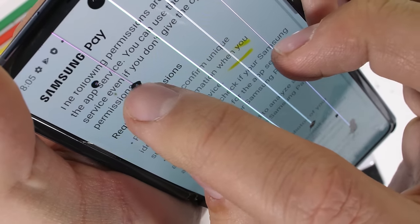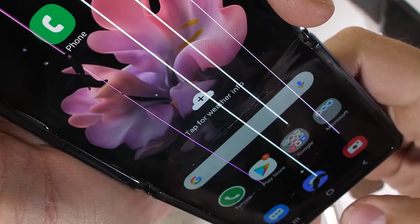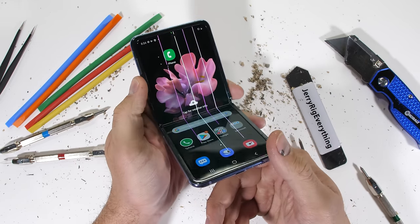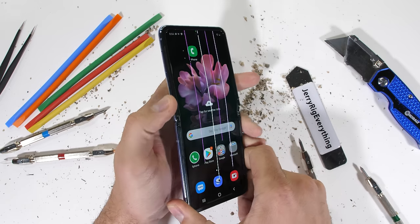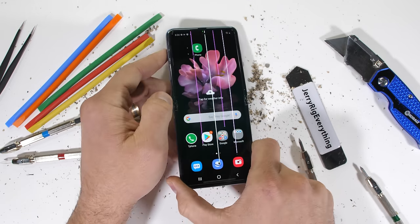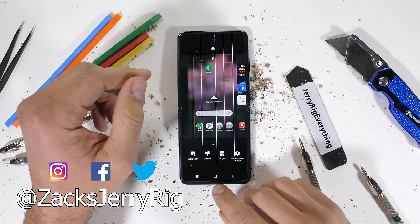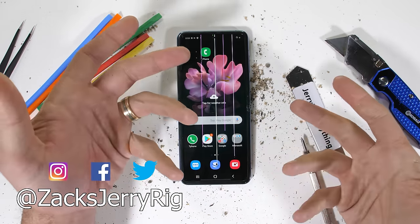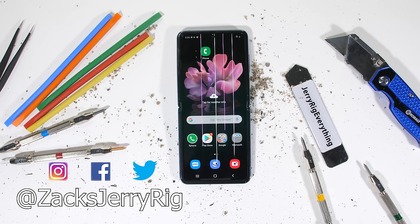So remember, the Samsung Z Flip does not have a true glass screen, and it's still very fragile. That said, it's also still pretty awesome. Samsung should just correct their verbiage. Let me know what you think of Samsung's verbiage down in the comments. If you enjoyed this durability test, come check out my last video. Come hang out with me on Instagram and Twitter — thanks a ton for watching, I'll see you around.